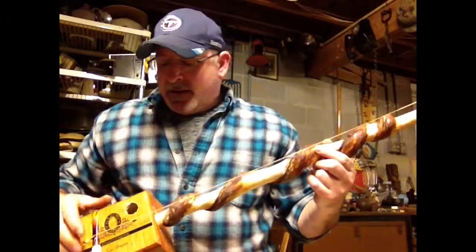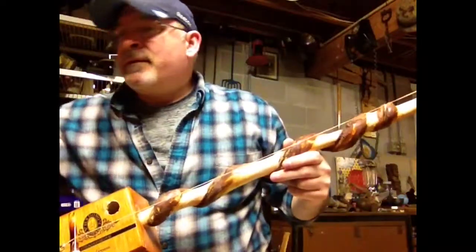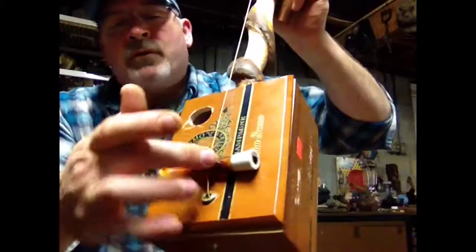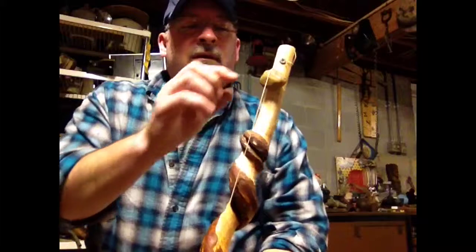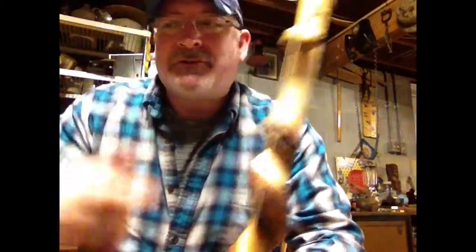Just a couple of points of interest here. The place where I put the string through is actually a Colt .45, a .45 caliber bullet that I got from my 1911. And the bridge that I used is the stem of a pipe that belongs to my brother. I put a little groove in it so the string will stay straight. And aside from that, I have a rock that I found, and a screw that I tied a piece of cigar string to.